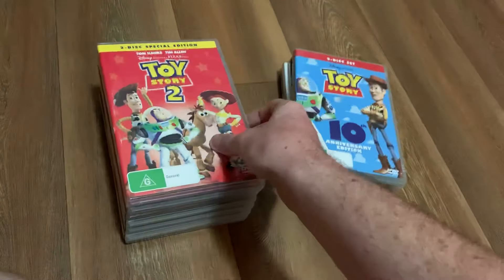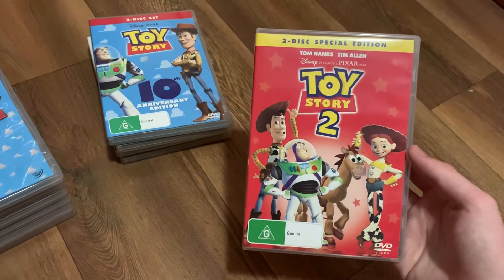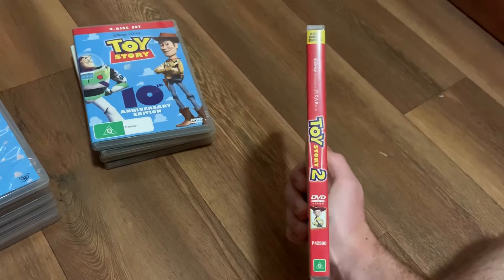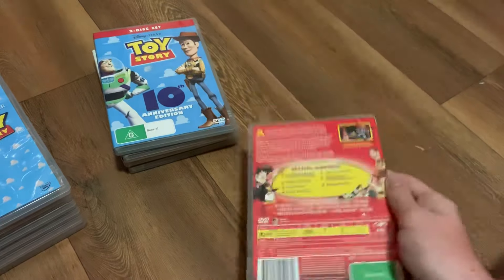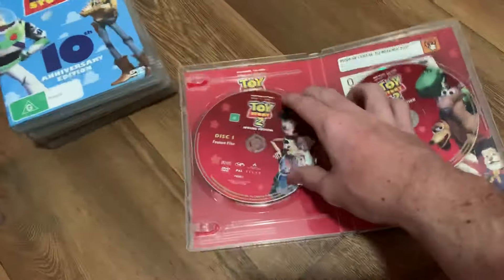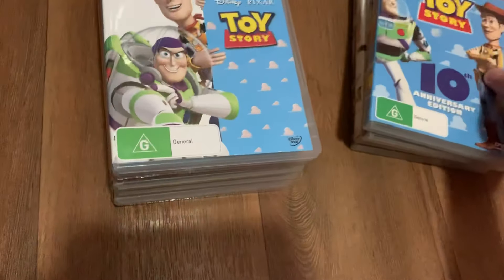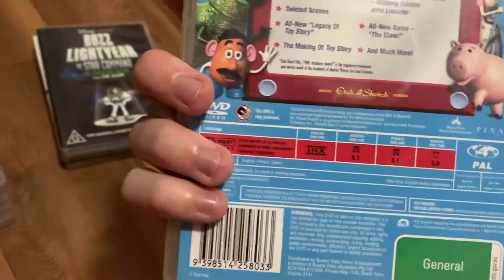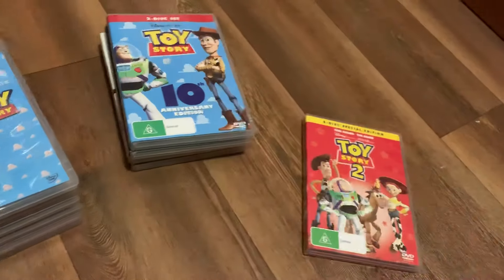Next up is the 2005 reprint of Toy Story 2. Here's the front, the spine, and the back. Here's disc one and here's disc two. I also forgot to mention that the Toy Story 10th Anniversary Edition is the first Toy Story Australian DVD to be certified by THX.